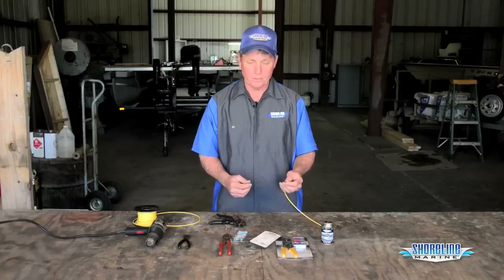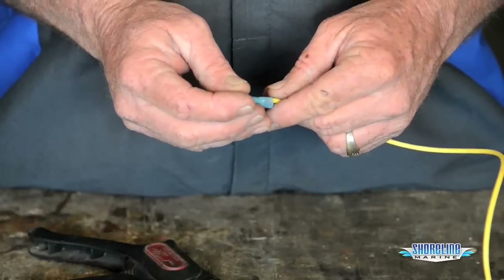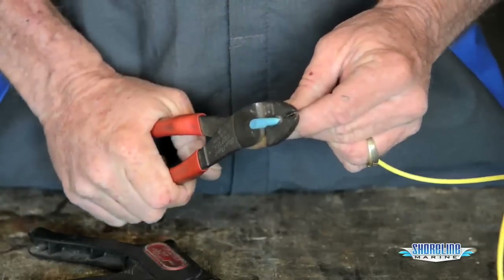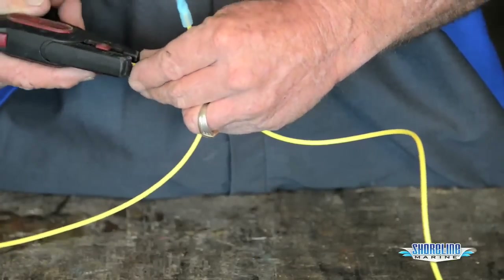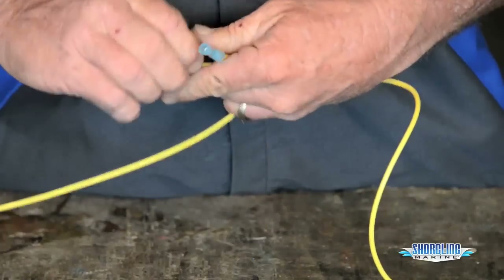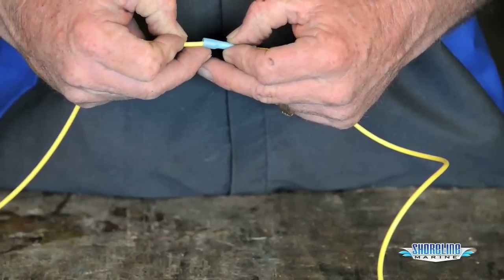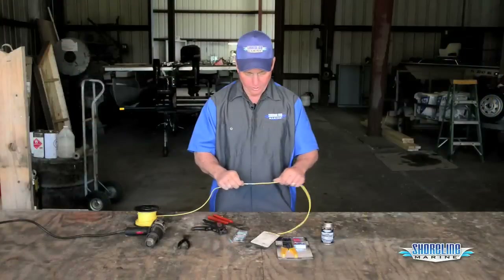This wire is a 16 gauge wire so we're going to use the blue butt connectors on it. Slide it in, then take our crimpers and give it a good solid crimp. Give it a tug to make sure it's not loose. Take the other end of our wire — again, about a quarter of an inch strip and a twist — then slide it inside and crimp. Another tug to make sure everything's good there.